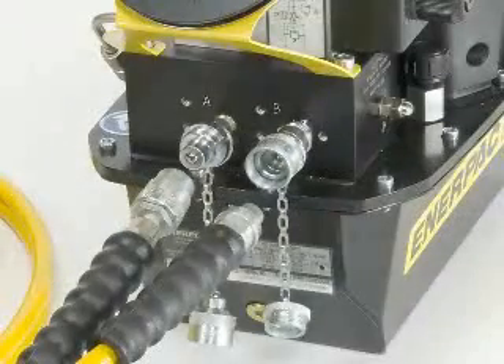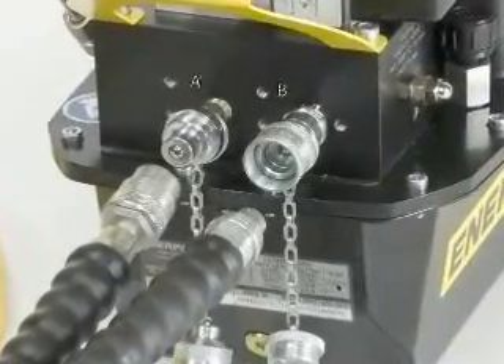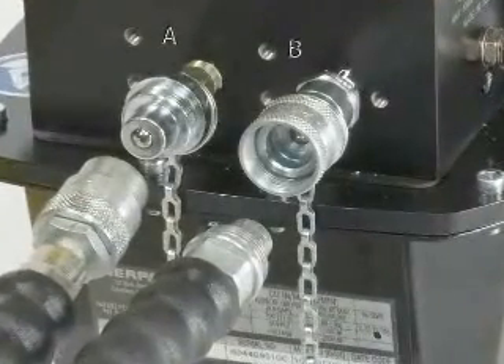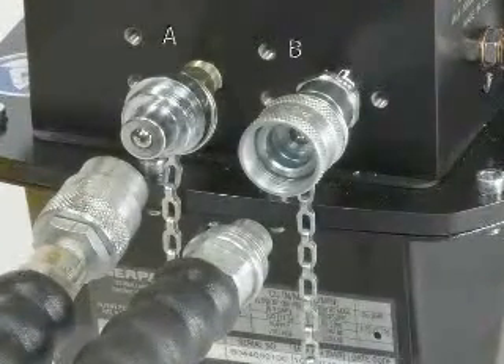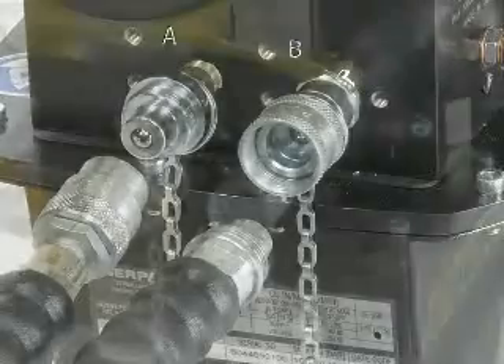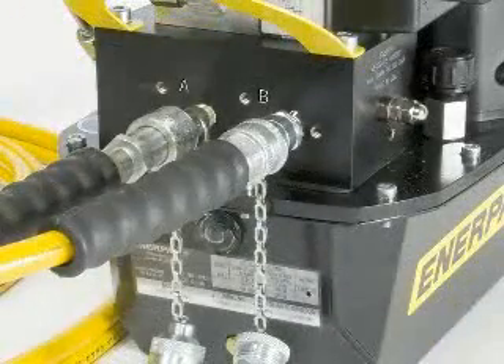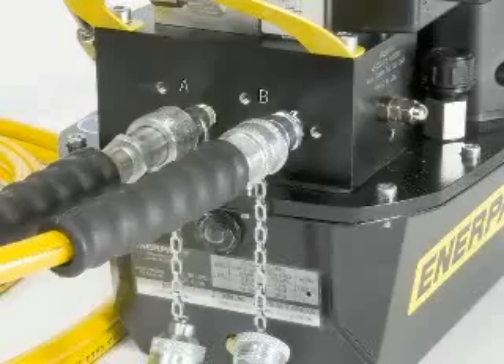Slide the sleeve in place and hand tighten completely. Fit the hoses to the pump and follow the same procedure as with the S-Wrench. Remove the dust caps from the hose and pump. There are male and female couplings on the hose and on the pump. Verify the couplings are clean and free from debris. Connect the hose with the female coupling to the advanced side of the pump — the advanced side is marked with the letter A. Slide the sleeve down and hand tighten completely. Connect the male hose coupling to the return coupling on the pump, marked with the letter B. Slide the sleeve in place and hand tighten completely.